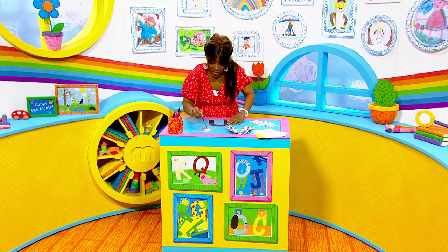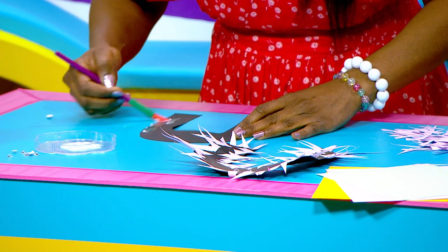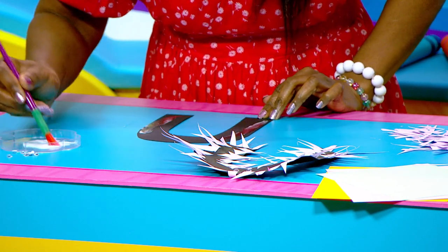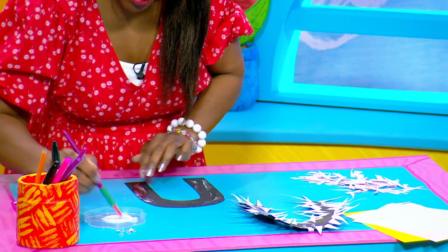Right, so let's stick some glue all over the letter U. There we go. Stick some glue on this side and we'll stick some glue around here as well, and a bit here too.